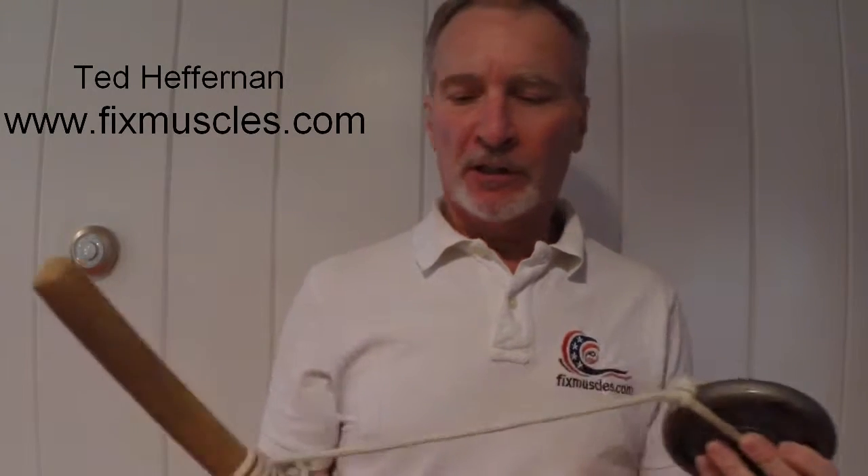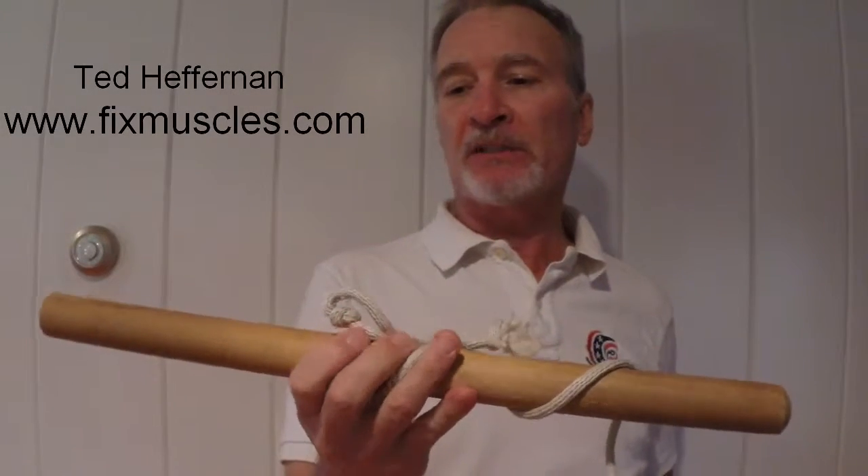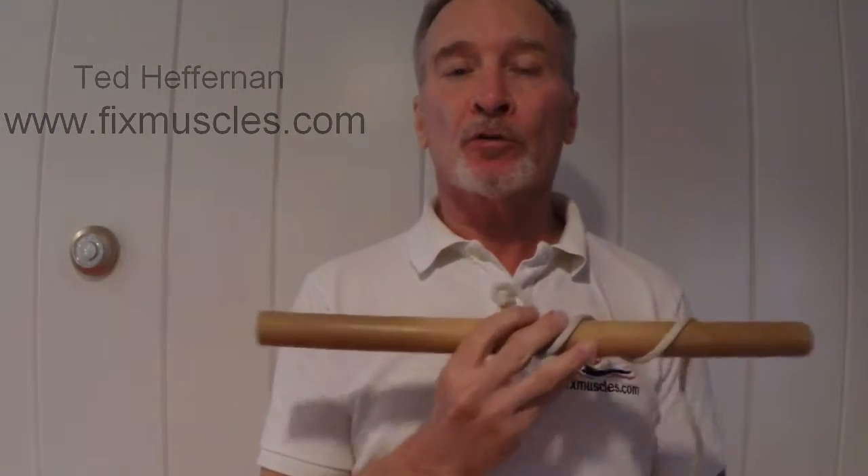Begin by using a weight anywhere from one to five pounds, some rope or line, and a wooden dowel like a piece of a closet pole. You want it to be about the width of your shoulders.